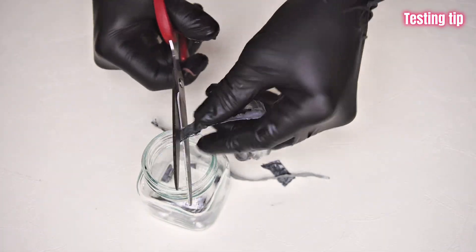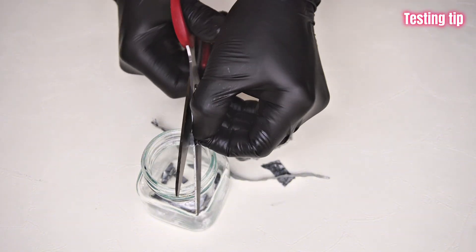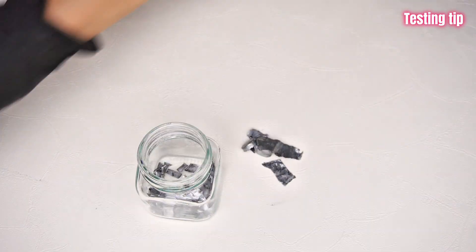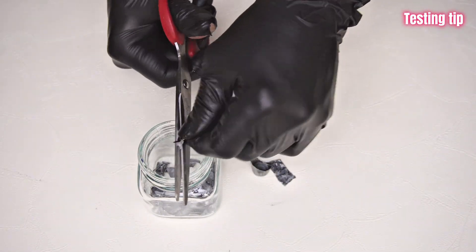And then put it in here. If you want, I'm done with that step.